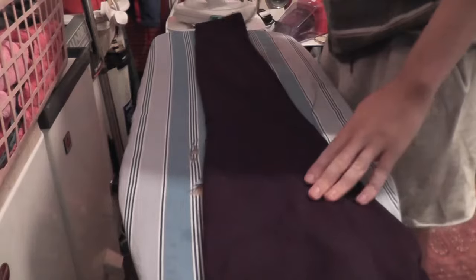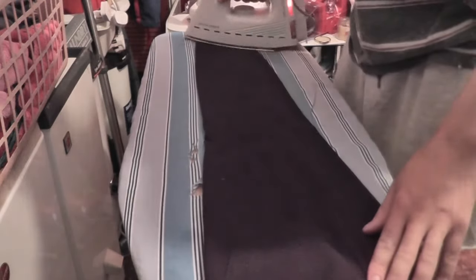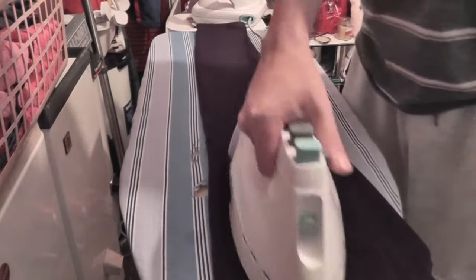As I said, if anyone knows what year that's from please do tell me because I'm trying to figure it out. If you're wondering why it's got marks on it already — yes, I have tested it before, before we went to Australia. This is the second of three irons in what was going to be a combined video. The next one is the Rowenta DA126.